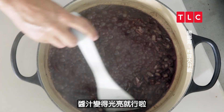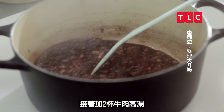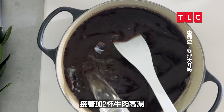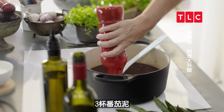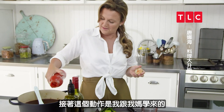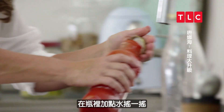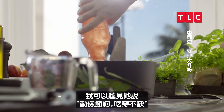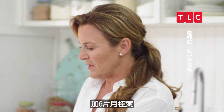The way I know the wine has reduced enough is that it gets a really lovely sheen to it. The next thing I'm going to add is two cups of beef stock, two cups of water, three cups of tomato puree, and then — something my mum always used to do — just add a little bit of water to the tomato puree tin, give it a shake. Waste not, want not. And then just six bay leaves.